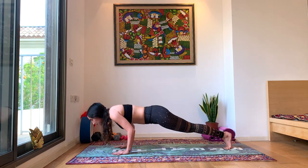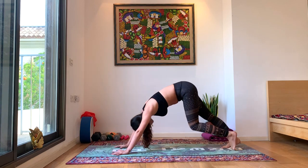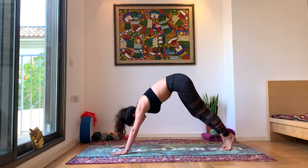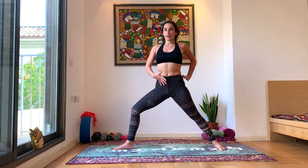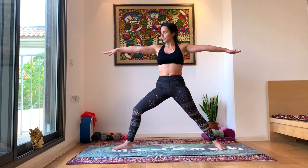Bringing both hands down to the ground. Chaturanga, exhale. Inhale, up dog. Exhale, down dog. Now we're going to bring that right leg forward. Inhale up into your Warrior Two. Holding this Warrior Two for a moment — make sure your stomach is engaged, you're not bending too much in the back. Really tucking in your ribs and your stomach, activating your whole center. Make sure the spine is in line with the head and the hips, not leaning too far forward. Only the head is looking towards the right.